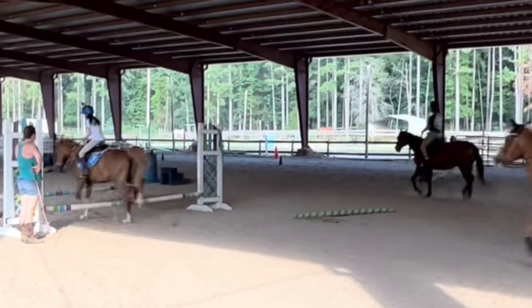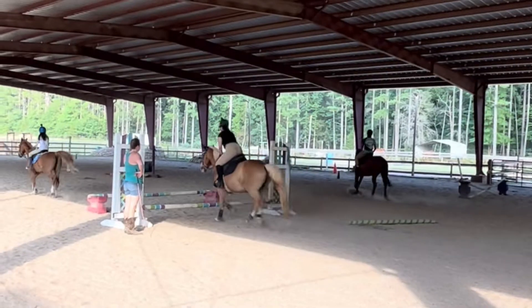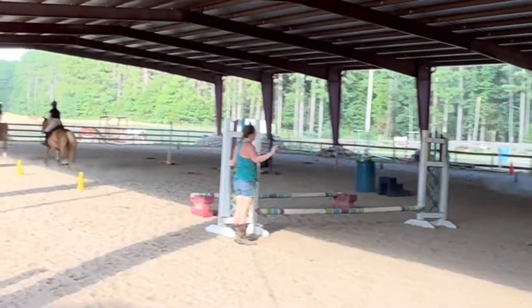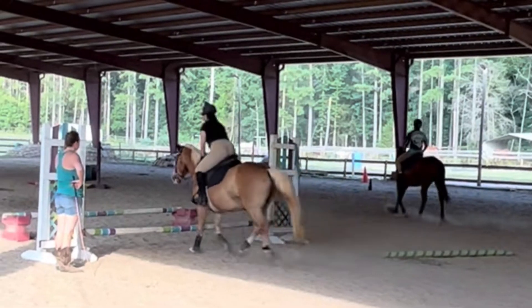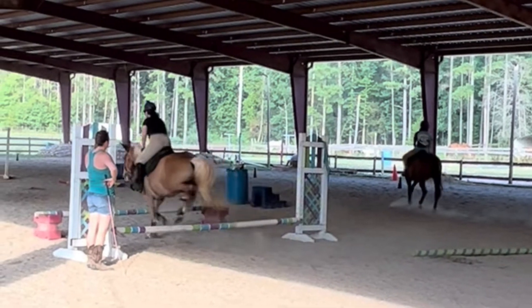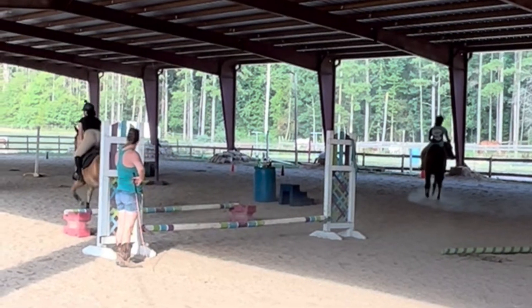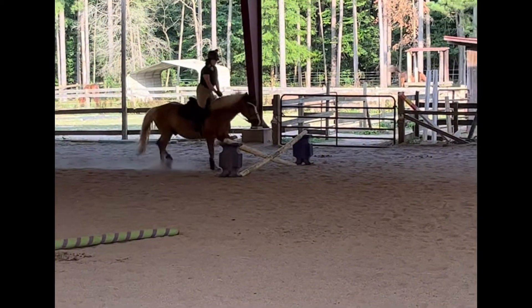Miss Mary, my riding instructor, then raised both poles, and look how pretty Whisper was over this. He was so good over it. Here's the slow-mo. It is beautiful. My gosh. We still have the cross rail, of course.